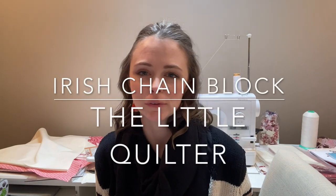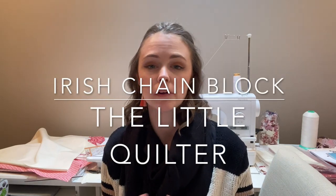Hello everyone and welcome back to The Little Quilter. Today we are going to be working on the Ruby Sampler Quilt Block, but it's going to be a little bit different today. I'm going to be working on the Irish Pinwheel Chain Block.